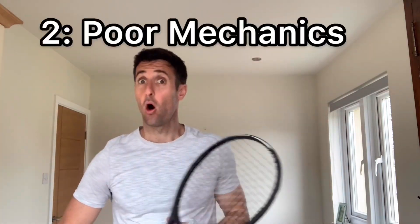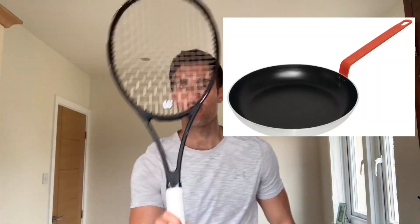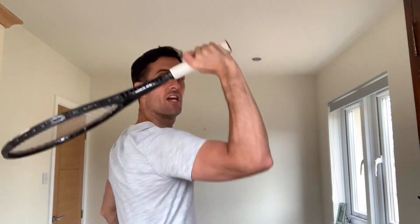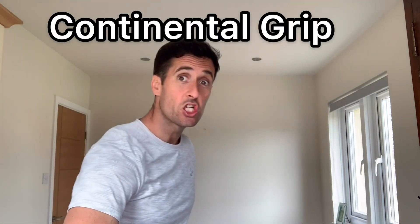The second reason is poor throw mechanics, and that usually is due to grips. If you have a frying pan grip, there is no way that racket will drop down there. So continental grip and checkpoints — work on the mechanics, which we're just showing you in these sections.